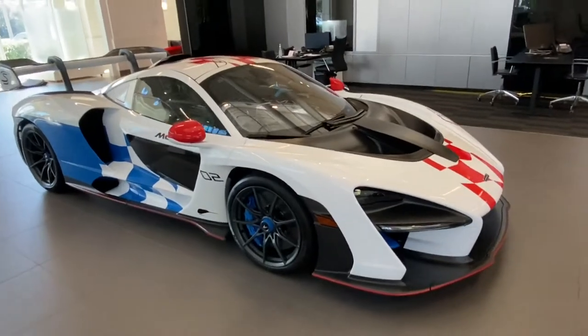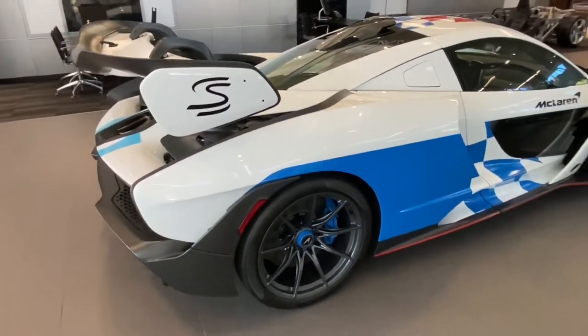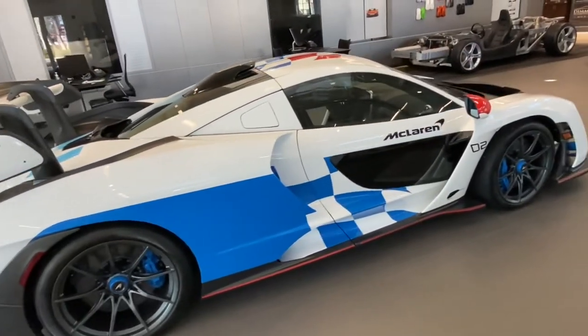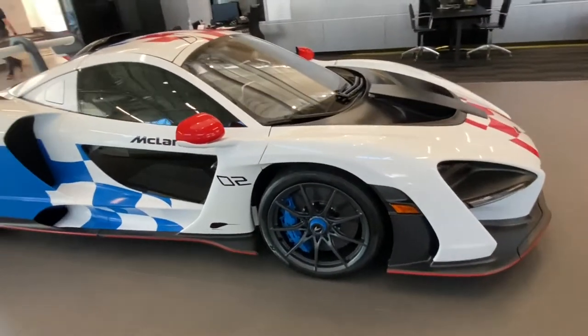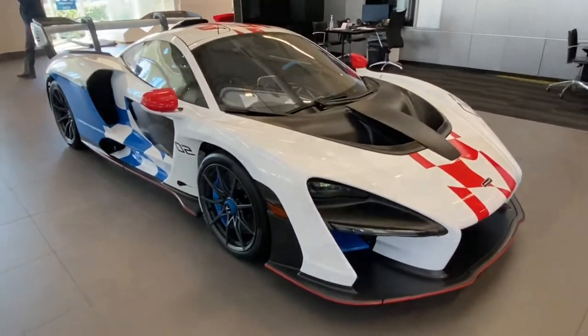The statistics on the Senna are never-ending. It produces 789 horsepower — and as you know with McLarens it's usually a little more than that. It weighs just 2,640 pounds dry, giving it a maximum of 658 horsepower per tonne — absolutely incredible. To put that in perspective, the original Bugatti Veyron was 550 horsepower per tonne.